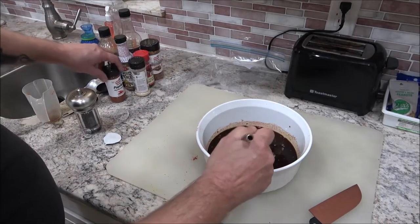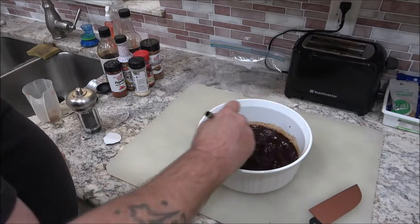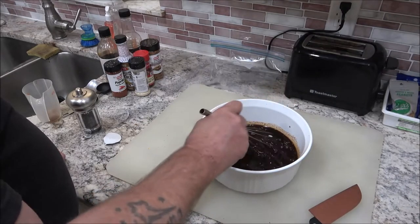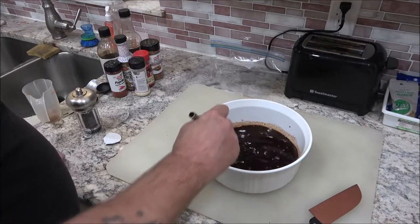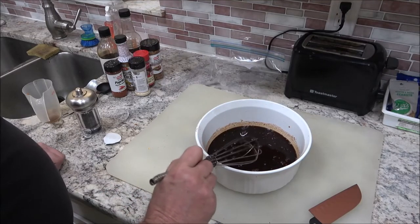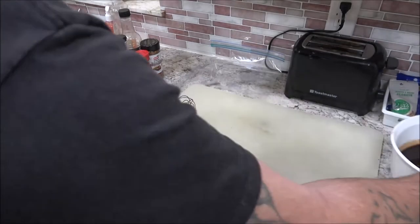I think we've got everything. You can also add other stuff like seasoned salt or lemon pepper. I'm running a little low on lemon pepper so I'm going to hold off on that. We're going to set this marinade aside for now.